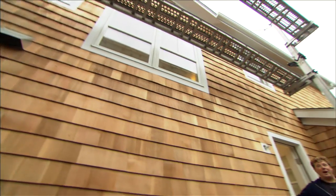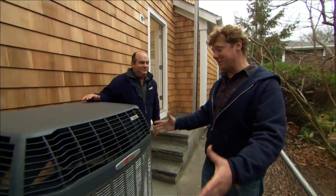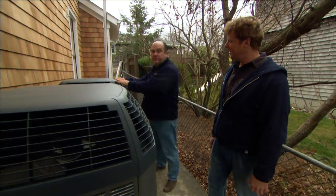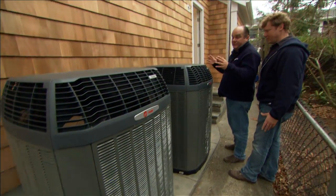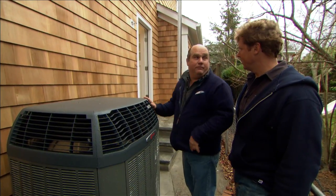The east side of the house — a narrow alley about 20 feet from the neighbor's house — is a great place to hide equipment. This week the heat pump air conditioners were installed, one for the first floor and one for the second. They work like normal air conditioners in summer, taking heat from inside the building, but in spring and fall they can extract heat from outside and send it in. As manufacturers race toward higher efficiency, the equipment gets bigger and bigger — and these are very efficient units.